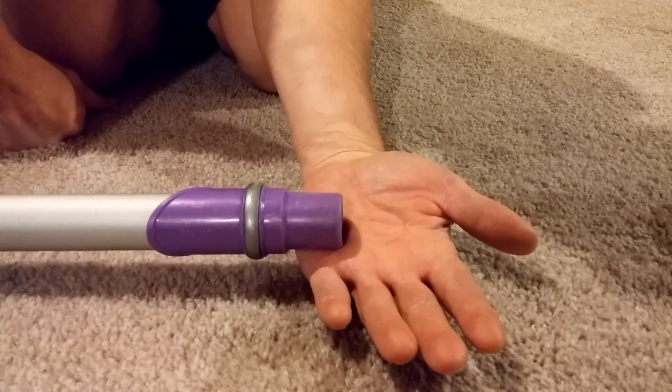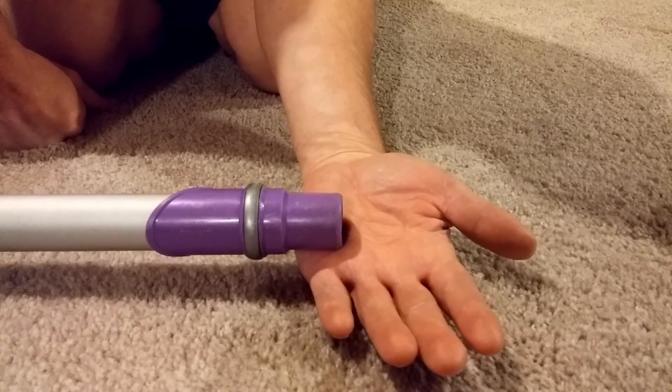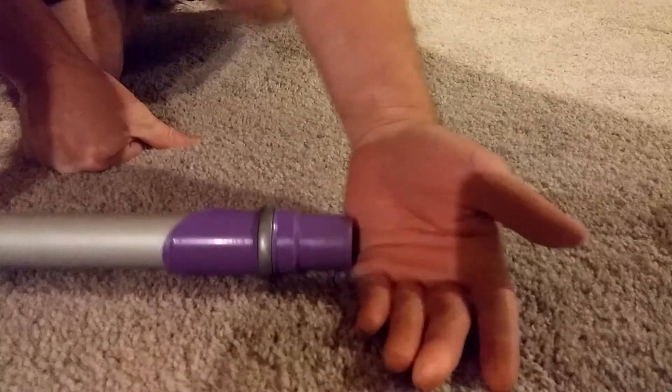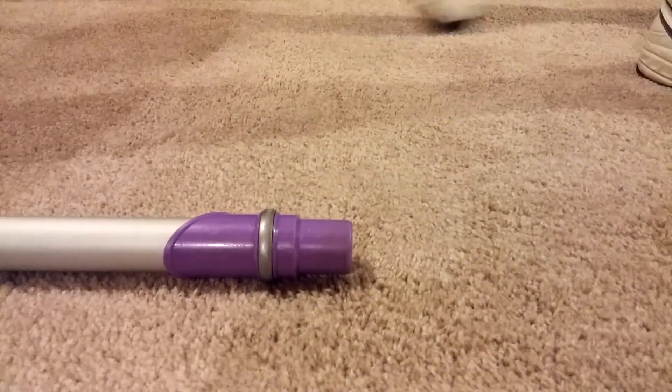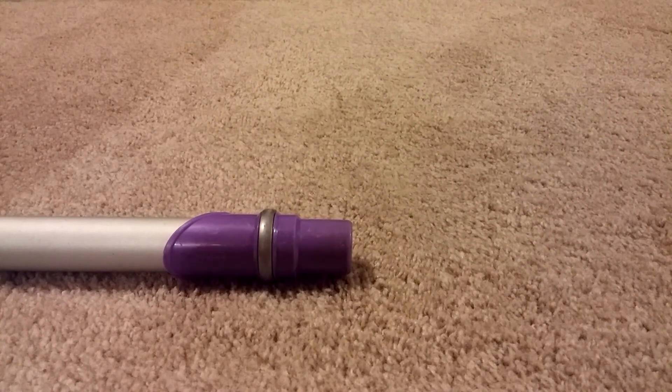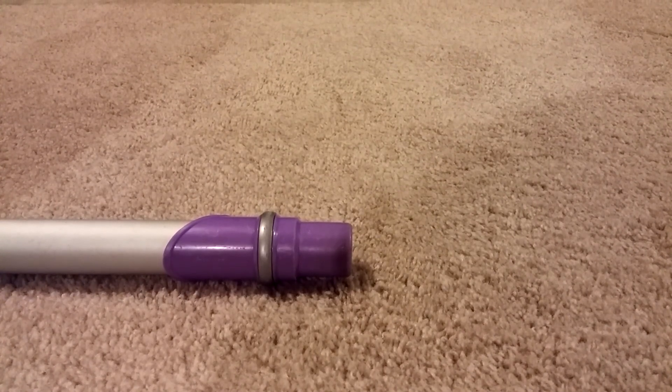That's my rant on suction versus airflow. Don't be fooled by anyone's suction claims — they mean almost nothing whatsoever. What you need is airflow. If you want to move the dirt, you have to move the air. Thanks for watching.